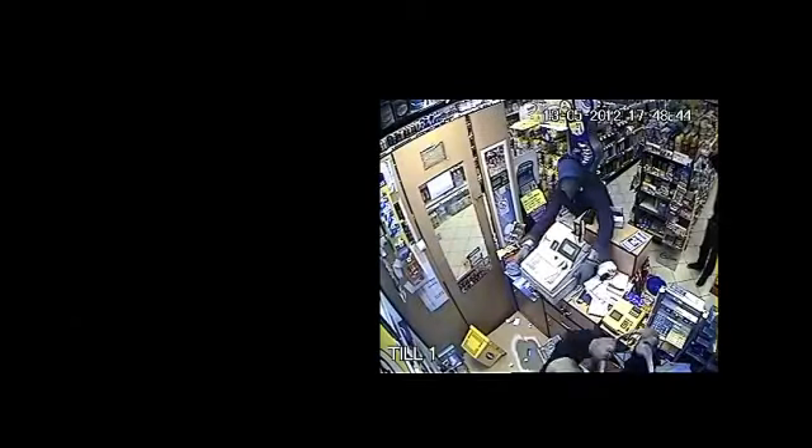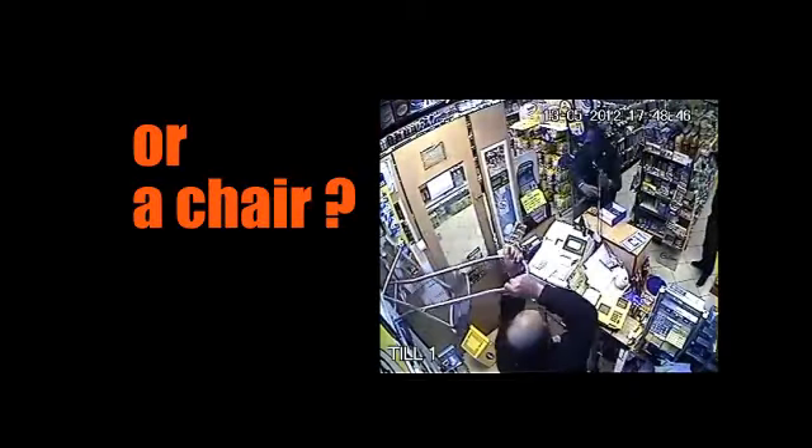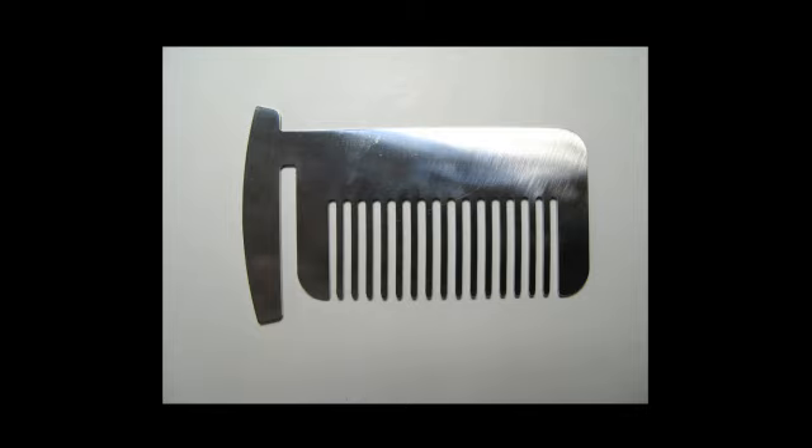Can you? Are you trained? Do you carry a baseball bat with you all the time, or a chair? For your safety protection, we come up with this wallet self-defense comb.